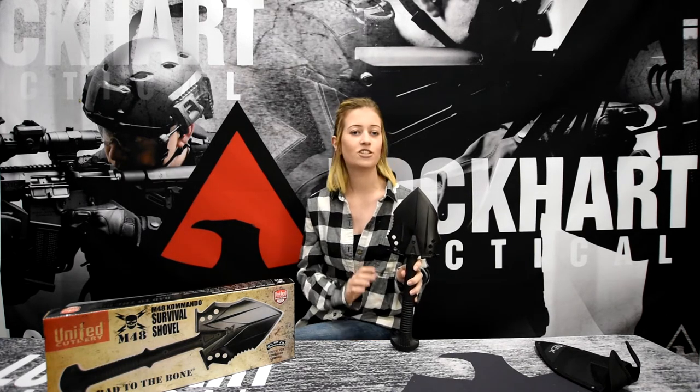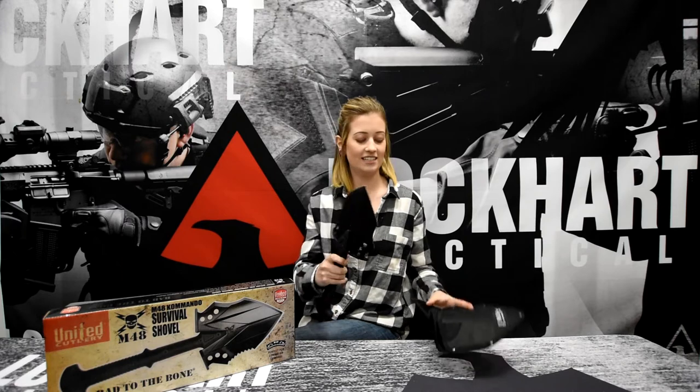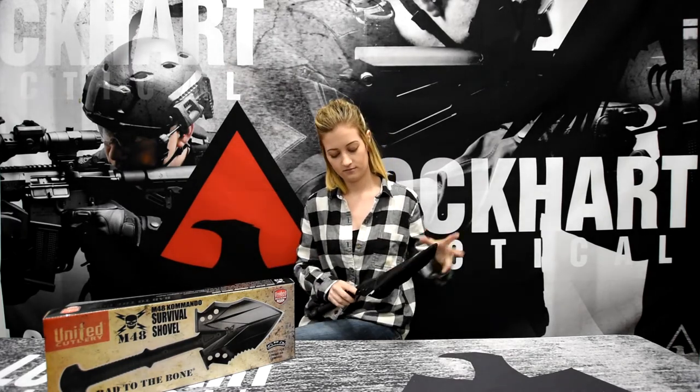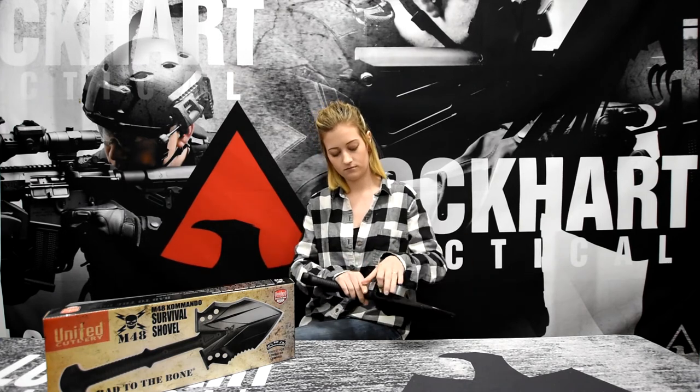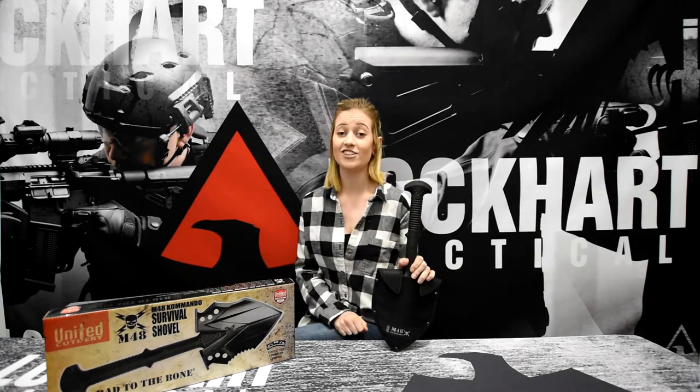The M48 Tactical Shovel is perfect for camping and outdoor use. It's great for light chopping or as a defensive weapon in an emergency situation. At the end of the day when you're done using it, it is easily inserted back into its pouch, and again, you're ready to go.